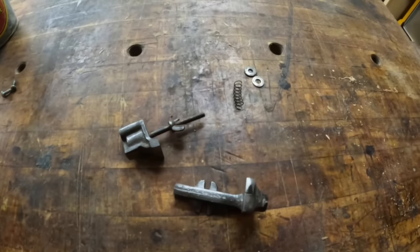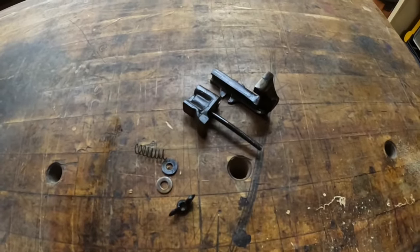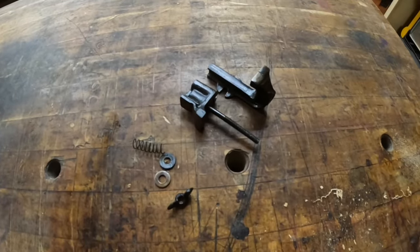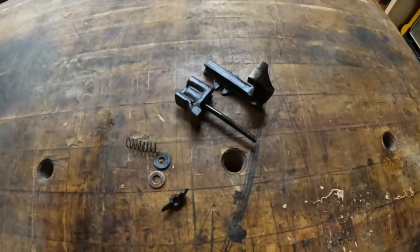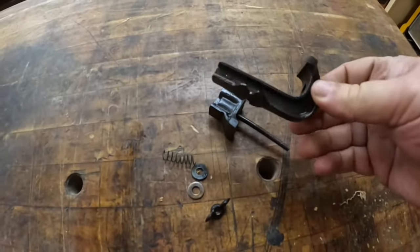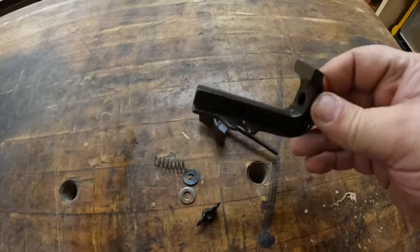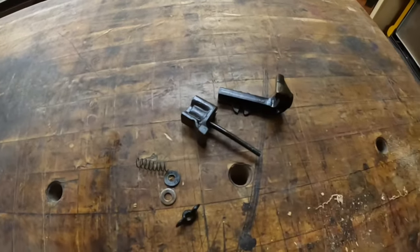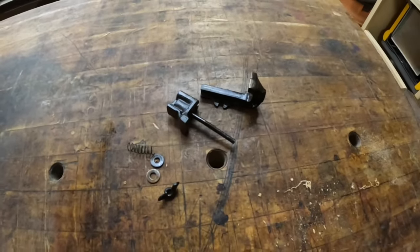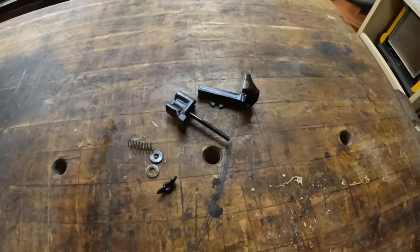Congratulate me — no third degree burns, no second degree burns, not even first degree burns, no burns at all. So it came out alright. It's not perfect, but it's a heck of a lot better than it was. I think this will suffice for now, and I'll do some more research on maybe doing a better job next time. No reason why I couldn't take this apart again.